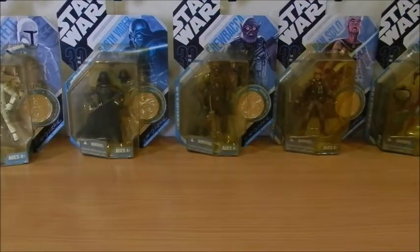Hi everybody and welcome to another video. Today's video features a series of very special figures: the Ralph McQuarrie Signature Series from 2007.